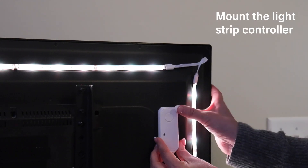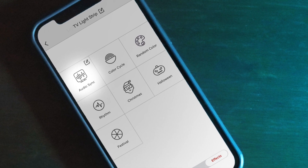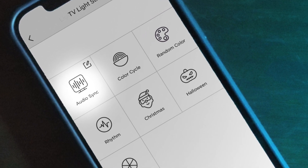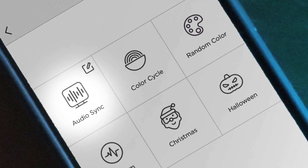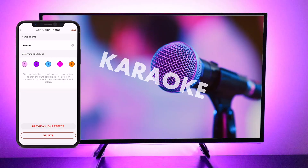Now mount your controller. You're all set to enjoy your TV Light Strip. Select AudioSync to have your lights interact with your TV or other audio sources. Use music, movie, gaming, and custom modes to take your entertainment to a whole new level.